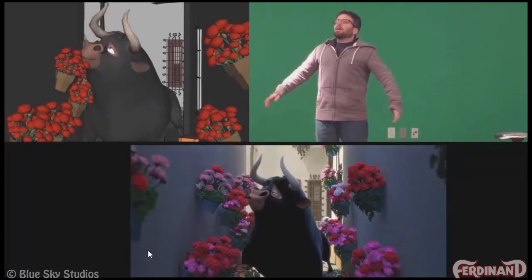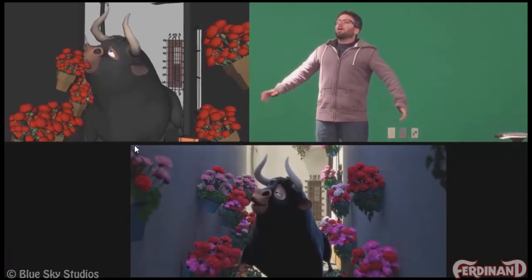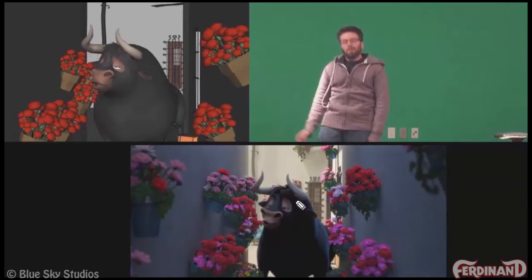Little things like getting the muzzle out of the way of the flowers so you can see that puckered shape. And just some detail stuff to get a little more weight on things — getting the head to go down a little bit instead of having the whole body drop at the same rate, keeping the silhouette more obvious, getting the character clear from the flowers.